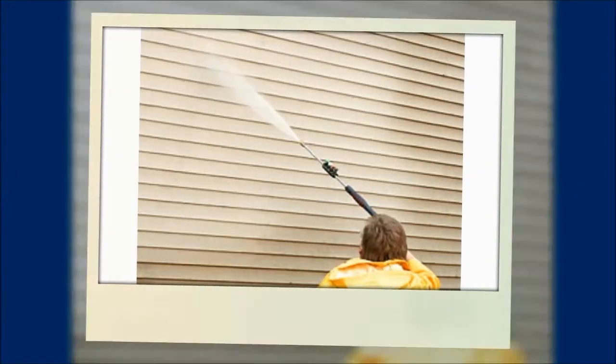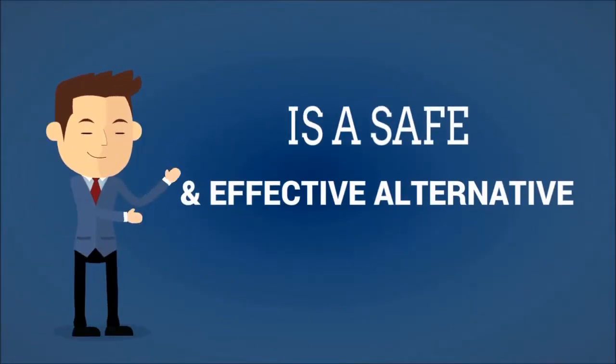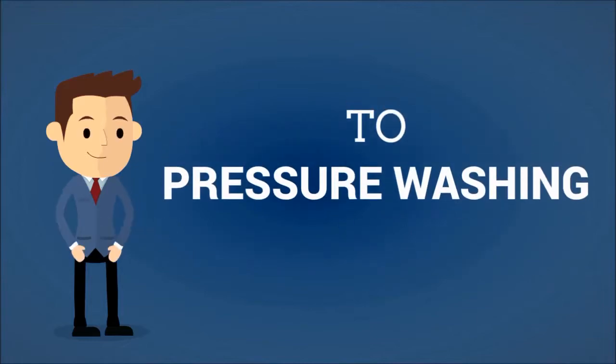Are you looking to clean the outside of your home or business and think that the only way to do it is to pressure wash it? If so, you would be wrong. Soft washing is a safe and effective alternative to pressure washing.